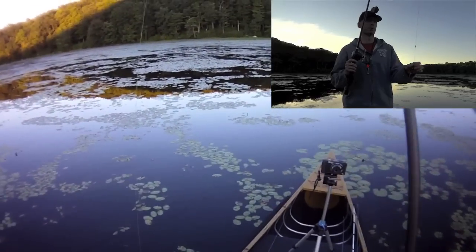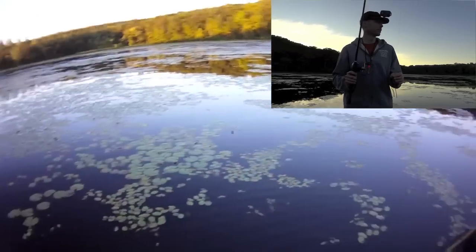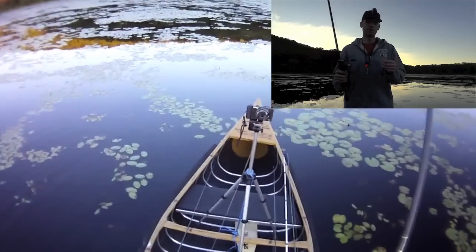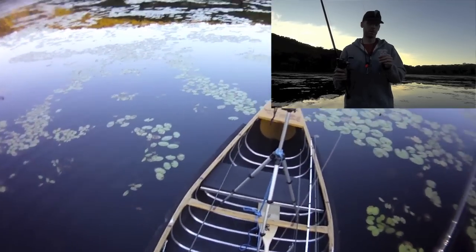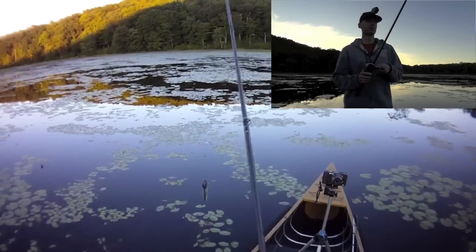I know there's pickerel in here — I feel a lot of my missed strikes last week were due to pickerel just not getting their mouths around it. And more than that, I'm afraid of losing a bunch of lures, so I have a very fine leader attached to my frog here, just in case.